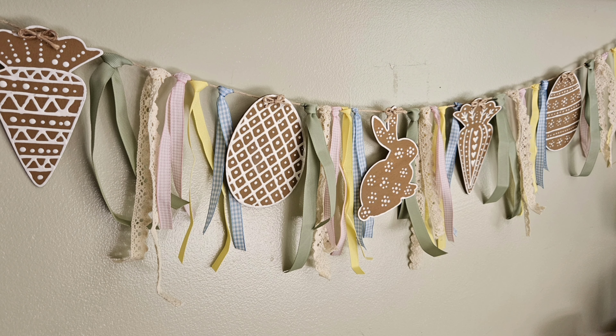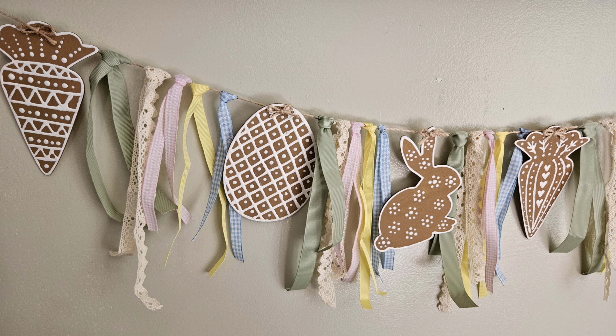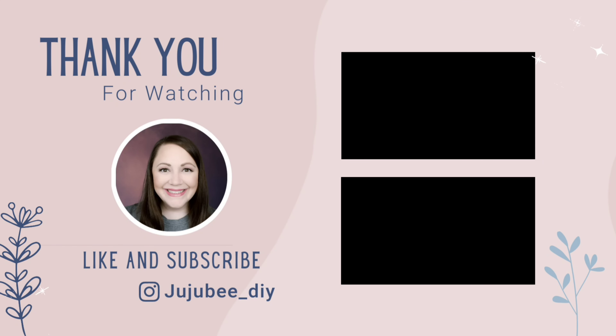I want to thank Jackie and Dawn for joining me in this collaboration today. Let me know in the comments down below which project was your favorite. Thank you so much for watching — it's been a while since I've been here, but I am back and I'm excited to start sharing some really great ideas with you. Have a wonderful day, and I will see you later. Bye!